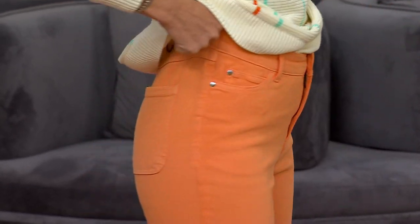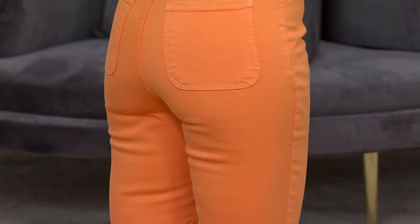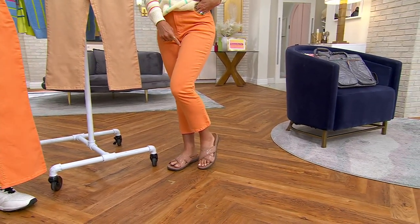The pockets are placed really beautifully — look at the shape of the pockets. They are very, very flattering. And by the way, these are the only crop pants I've seen us do with a little flare.